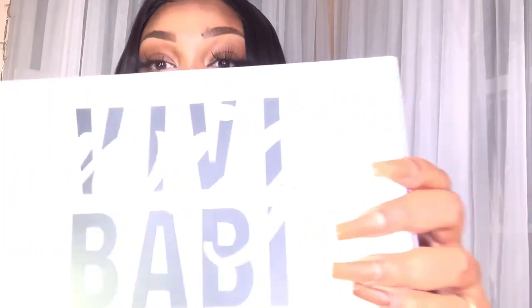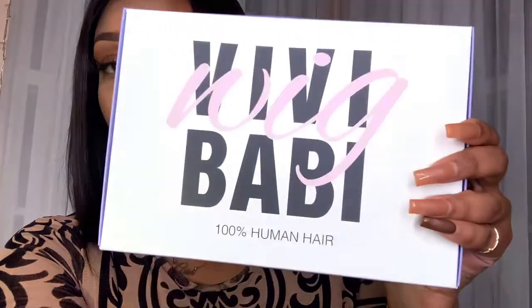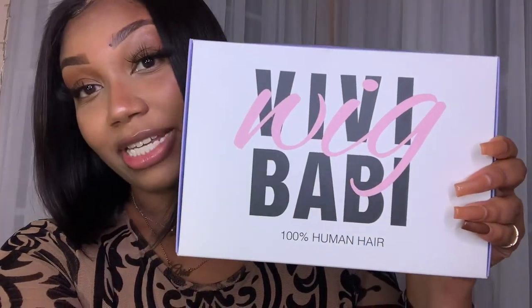So like I said, the company is Vivi Bobby, and this is how their packaging comes. It is pink, purple, and black, which I think is literally so cute — so girly. And the packaging is actually not like that standard black or all-pink look that some hair companies do. So that was cute to me.